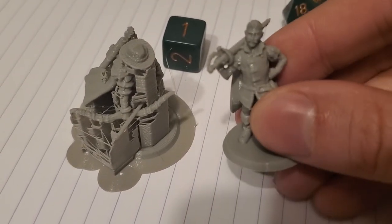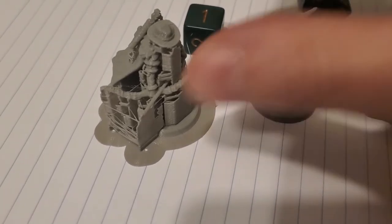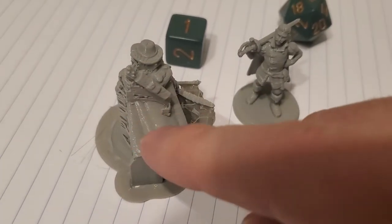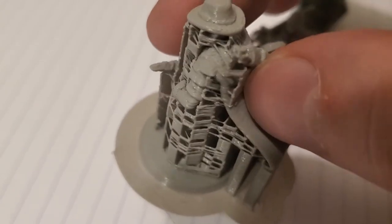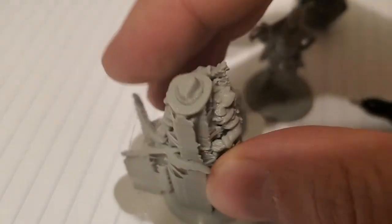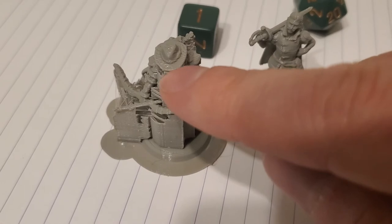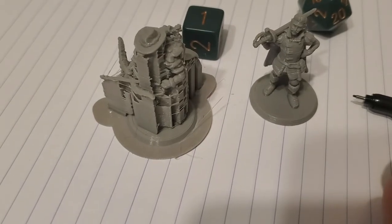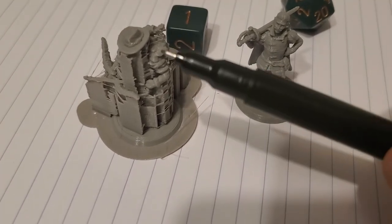Once all that is cleaned up, they look pretty good. This is printed on my Monoprice Select Mini — a very budget printer — so you can really see those layer lines. In the future, I'll probably get a smaller nozzle and lower the layer heights to increase resolution, which should increase the detail and reduce all of these layer lines throughout.